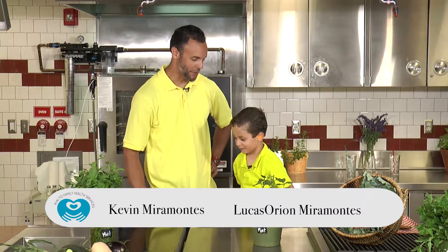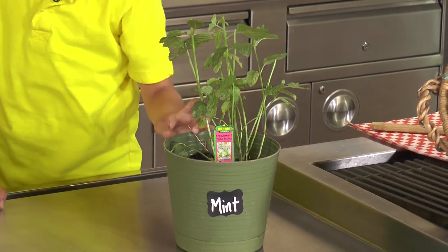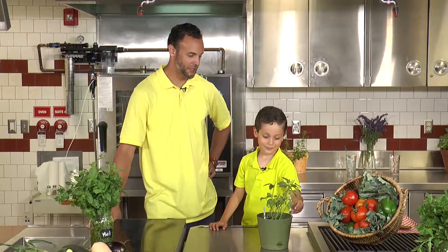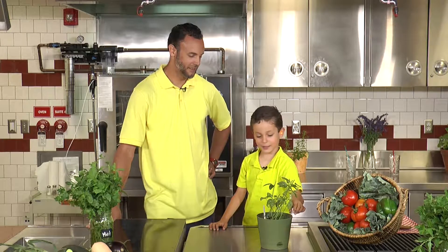Hey, I got a question for you. Yeah? What's this? A mint. Mint? Yeah. What's mint good for? For tea. For tea? Yeah, you can make tea with this.